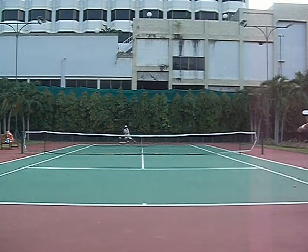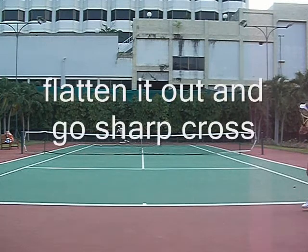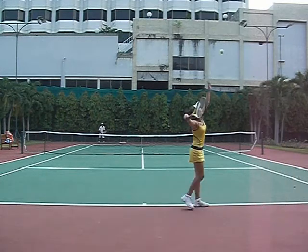But then she goes sharp angle cross, and she flattens it out and goes sharp cross — sharp cross angle. That's what you want to see happening here. You're playing within the court, no change in direction; you don't have to worry about it down the line.